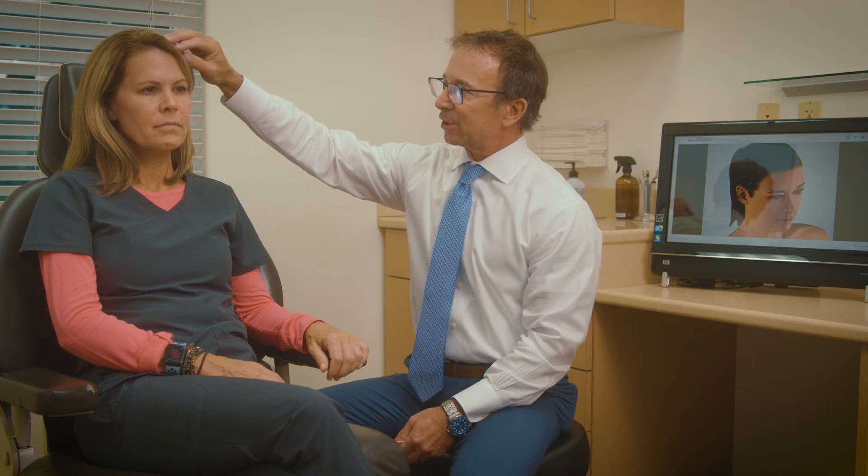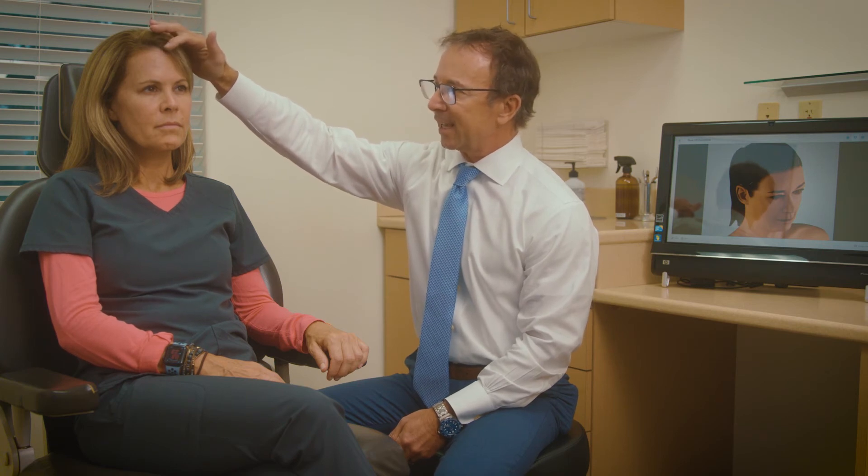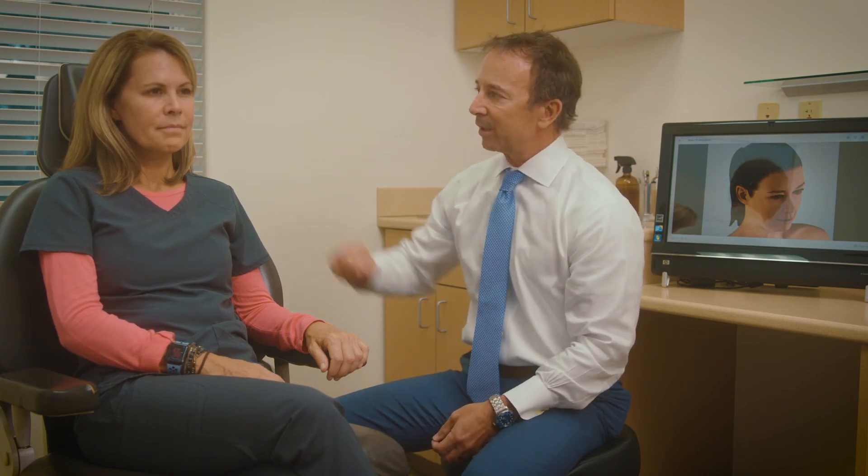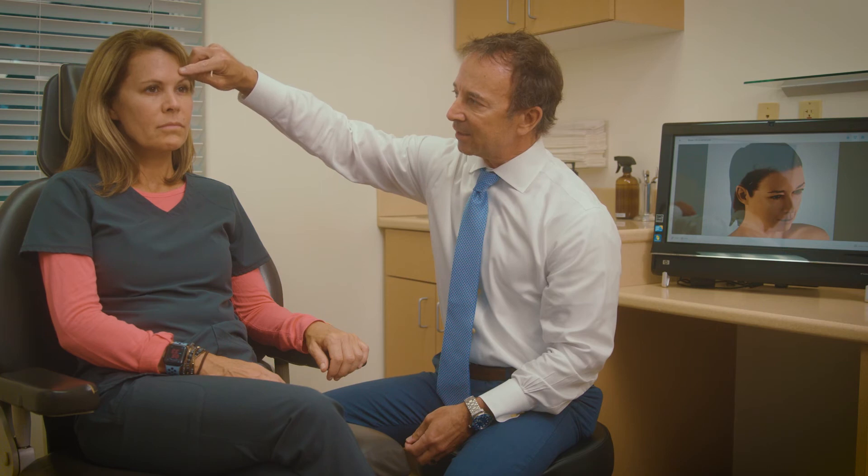Once the brow is elevated and secured with the anchor, we usually need to put in one small drainage tube, which comes out the very next day. Stitches are removed usually at about a week. Most people with a brow lift find it's about seven to ten days before they feel comfortable being back out in public again.